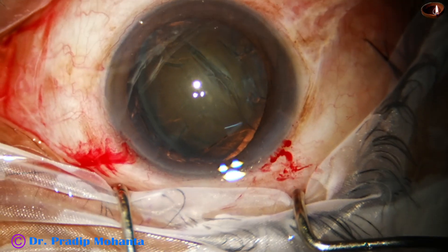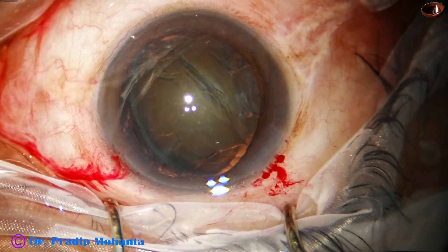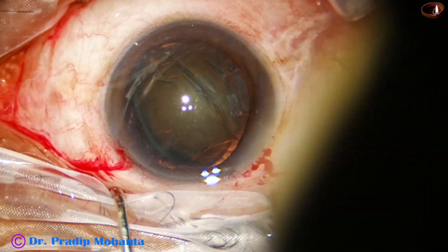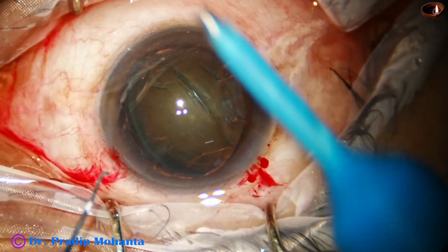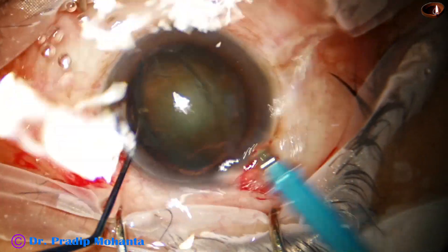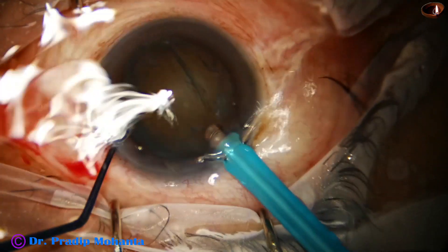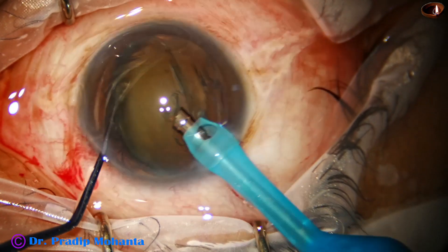Now the handpiece is to be introduced. The side port also goes in, and the side port supports the posterior surface of the prolapsed nucleus — the posterior surface — like this. Now the handpiece goes in and is turned.